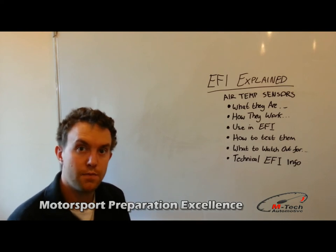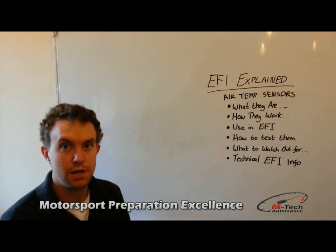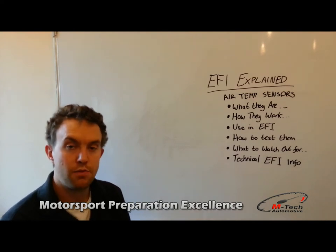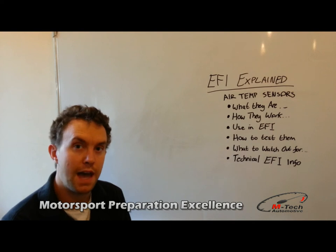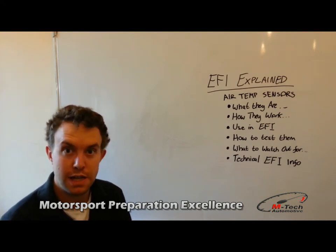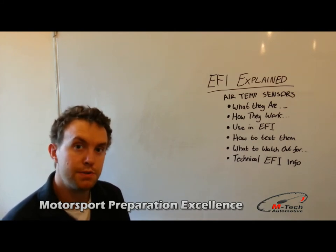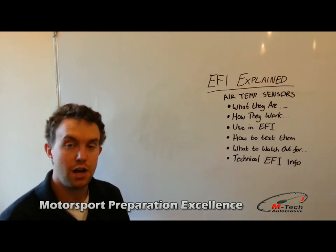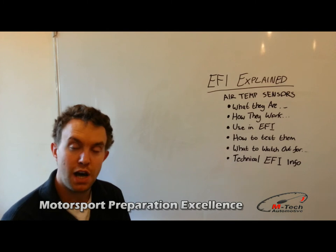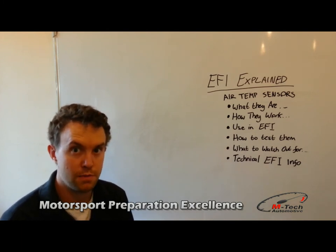Some more technical EFI information regarding mapping these sensors and what they actually do to an engine in general use. Obviously, one thing they will do is change the amount of fuel delivered based on the temperature of the air in order to meter the density, so that the amount of fuel reaching the engine is in the right relationship to the air to get the mixture to burn properly. Another thing they might do is when the intake charge becomes particularly high — such as on a turbocharged or supercharged car — it may start to pull timing or retard the ignition slightly to help inhibit knock and stop pre-ignition from occurring.